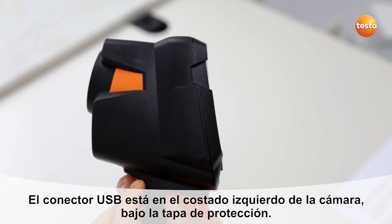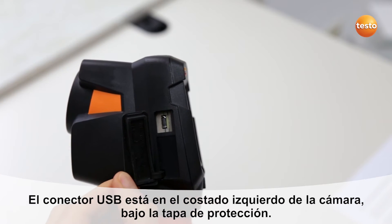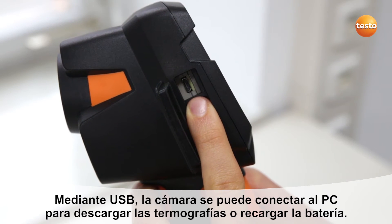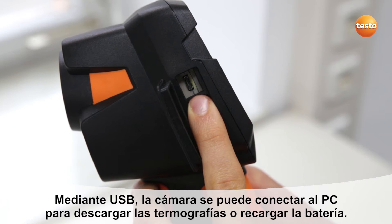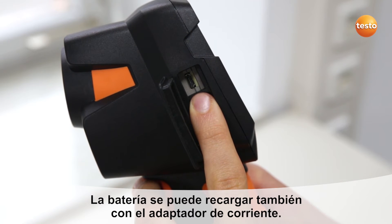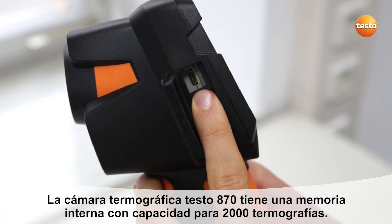The USB socket is situated under the Testo 870's interface cover. With the help of this interface, the imager can be connected to a PC for the transfer of thermal images, or to charge the battery. The battery can be charged either via your PC or using the power adapter. The Testo 870 has a large internal memory for 2,000 images.